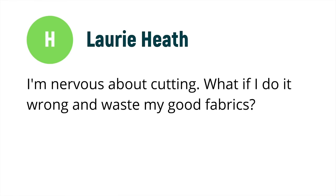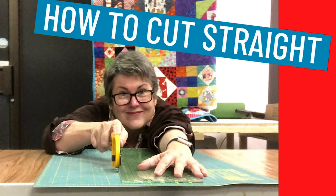Laura Heath sent me a message on Facebook saying she's nervous about cutting — what if she does it all wrong and wastes all her good fabrics? There are two parts to this problem: how do I cut well, and how do I choose the right project for my fabric? The first is just practicing on scrap fabric, old shirts, old sheets — practice making long strips, practice making squares. Follow my tips in my video How to Cut Straight. And remember, in quilting we do not measure in microns.